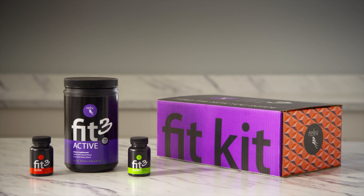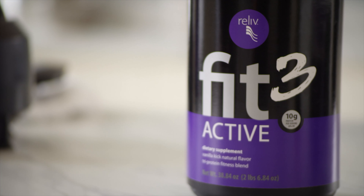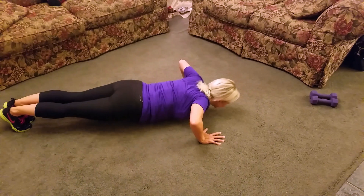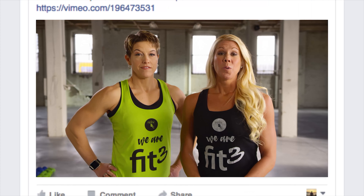Sit up tall and just point and flex the feet, opening up those shins and feeling that stretch through the calf. Believe it or not, we need flexibility in our ankles too. Keep it up, just a couple more.